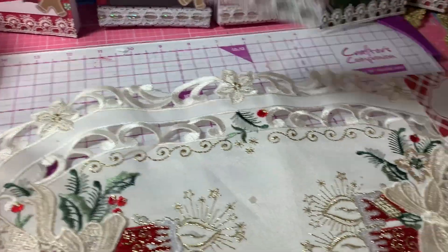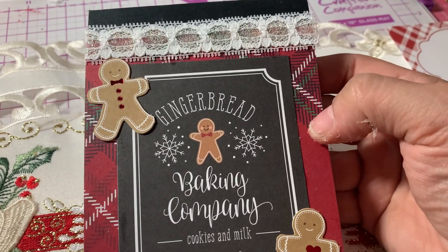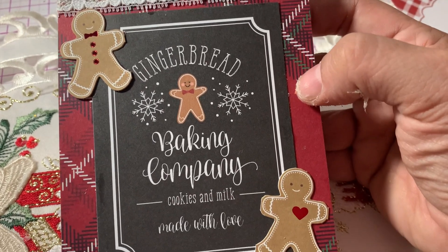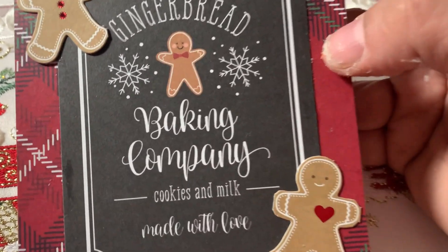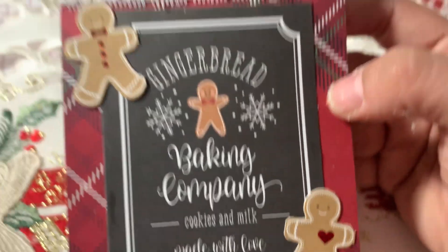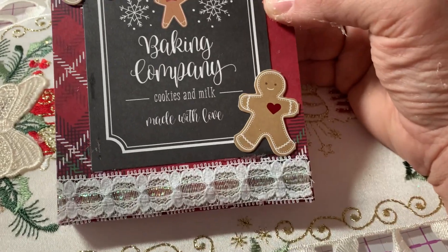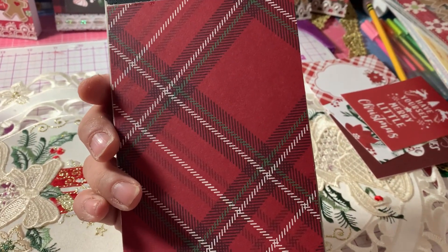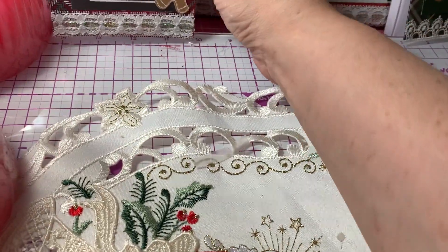Here's the next one. Again, I just used scraps from my stash to cover the covers. It says "Gingerbread Baking Company, cookies and milk, made with love." I just added this lace on the top and bottom, and again I covered the back and just left it plain.